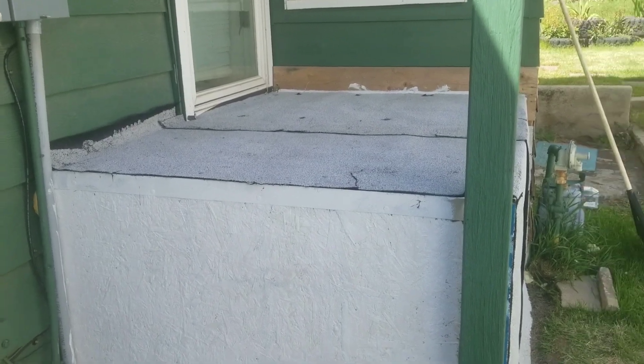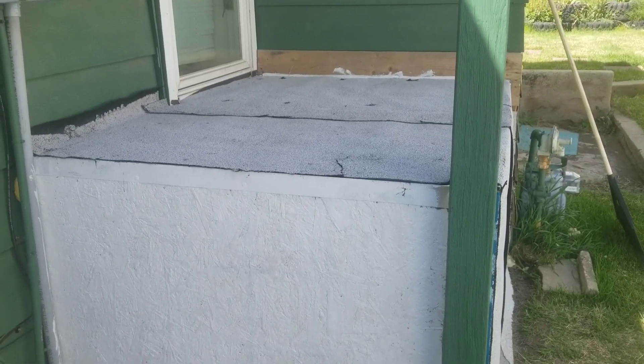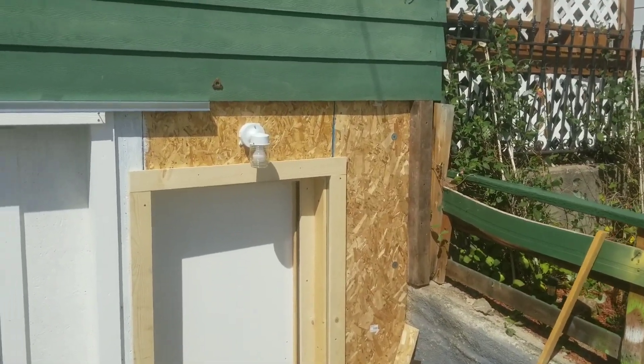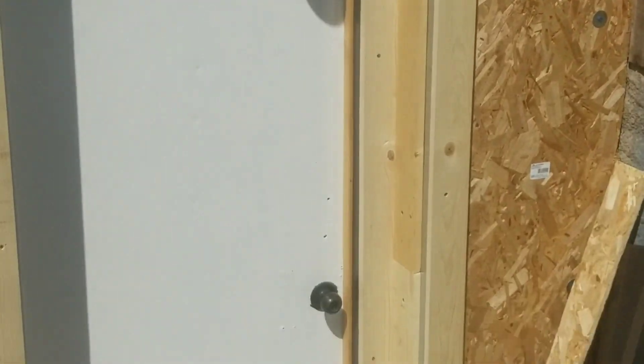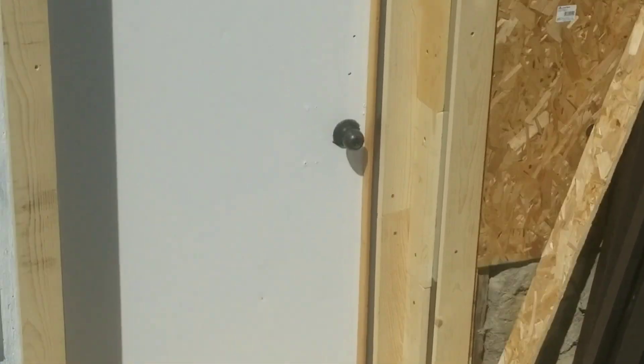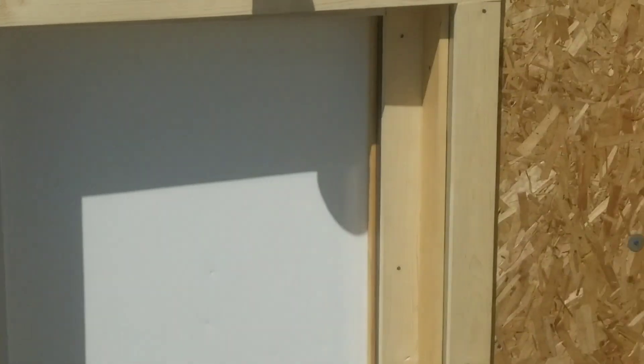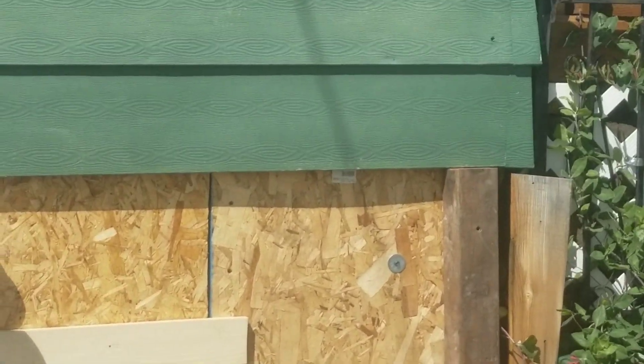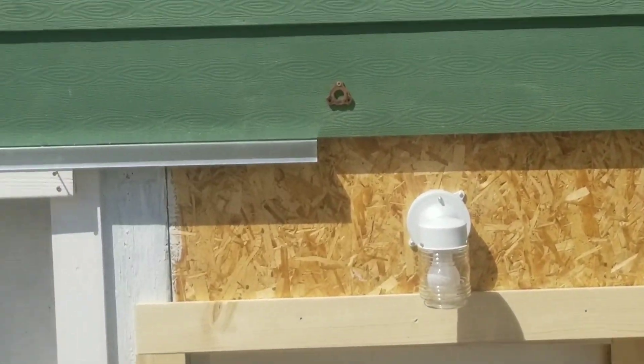That's what I got done over here. I've been working out in front trying to get this all framed in — everything's just so crooked and there are gaps. They don't make wood for the width I need, so I'm just having to play it by ear as I go. I've got the drip edge up right here.